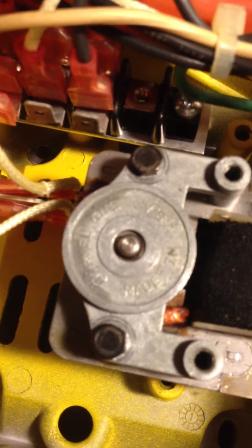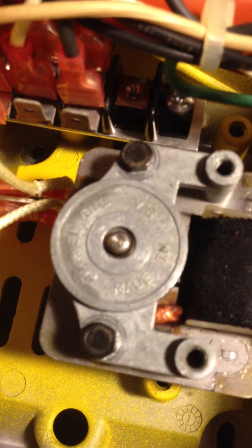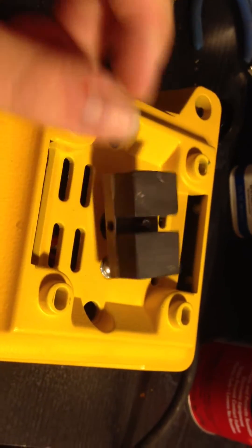So basically what happens is stuff gets stuck in the motor here, right about in here, and it makes it to where it can't turn. This is a magnetic stirrer. Basically the magnet will turn and stir a solution.